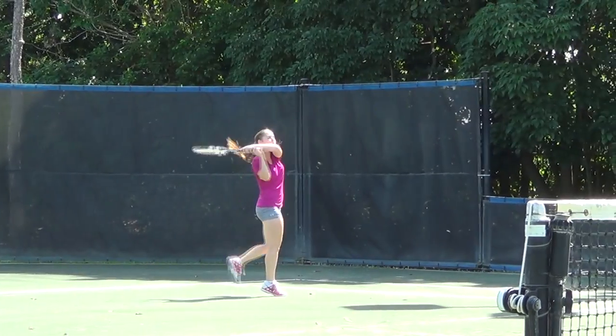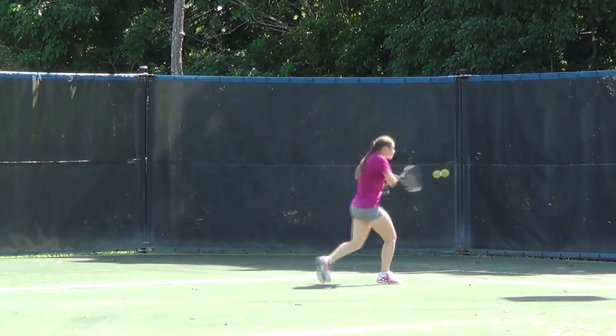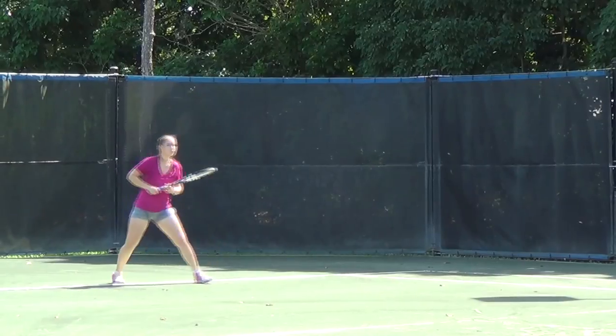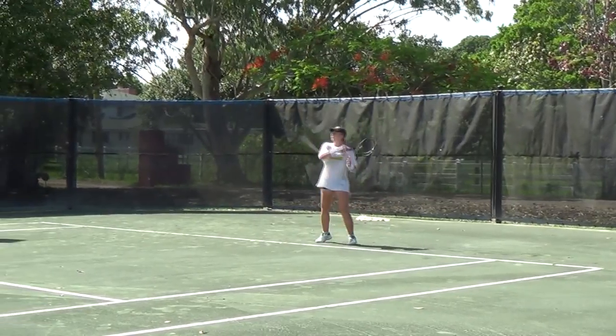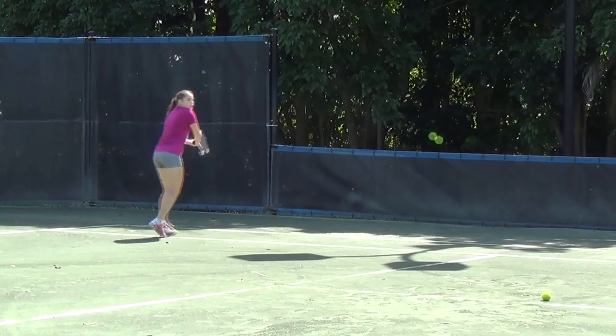Playing on a Hartrue clay tennis court is a truly pleasurable experience. The ability to slide into shots reduces injuries, and the cool surface temperature makes playing on clay enjoyable on even hot summer days. The slower pace of the ball off the surface invites longer rallies and more strategic play.